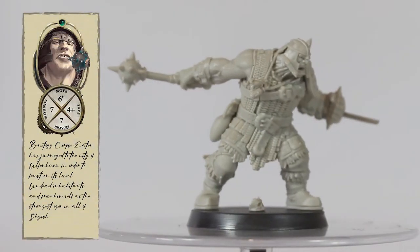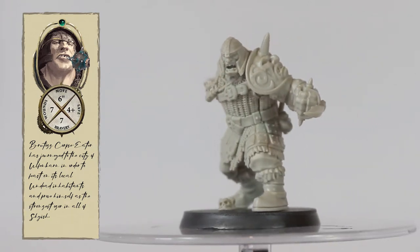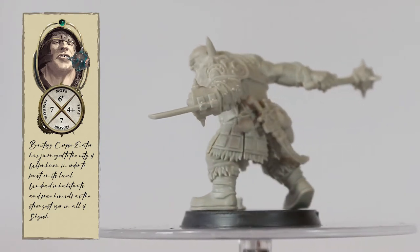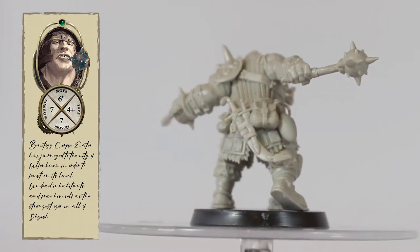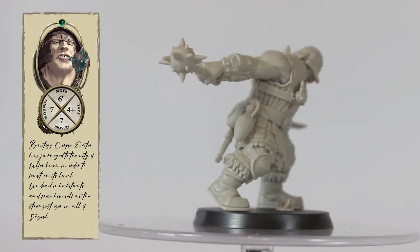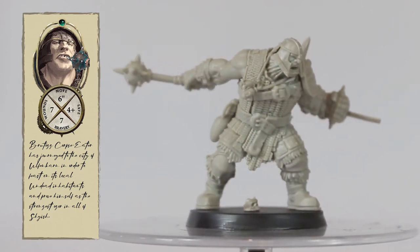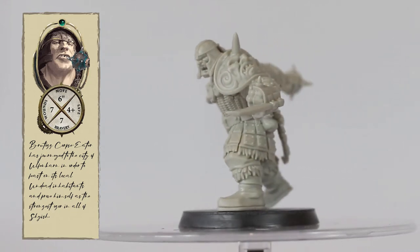Brutog Corpse Eater is sadly one of the minor disappointments from the Cursed City Box. Not that the model looks bad — he looks great. The pose is good and there are some nice details on his neck and his armor, but when I put him together I couldn't help but feel underwhelmed by his size. I really thought he was going to be just a little bit taller, like he should be standing well over people, but I think I might be able to fix this a little bit when it comes to the base.